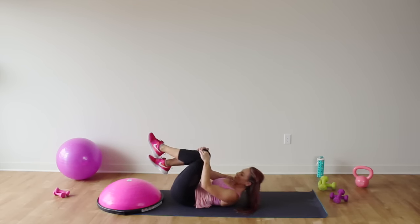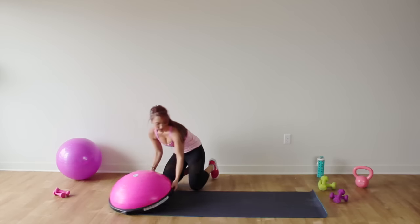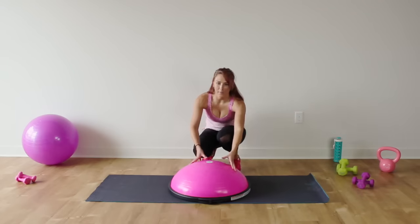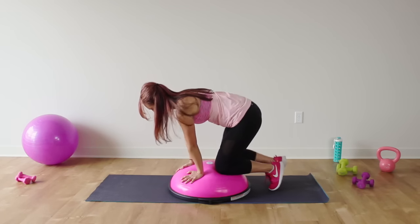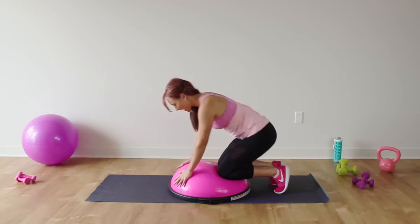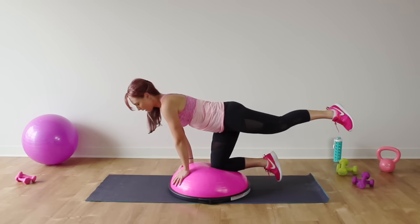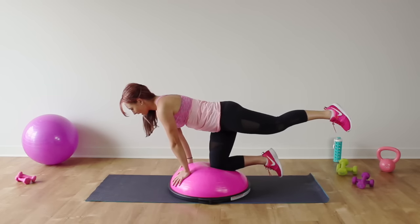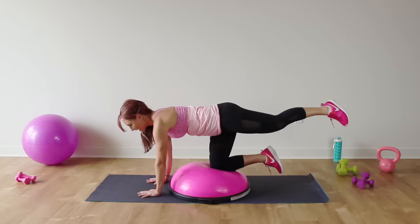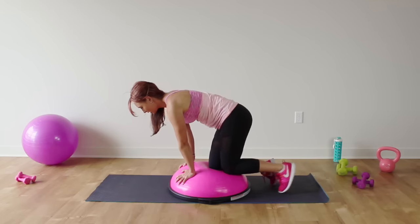Hug those knees in towards your chest and roll yourself up. Let's position the Bosu right in the middle of our mat. We're going to come on top of the Bosu in a tabletop position — this is really going to work your balance. If you need extra support, your hands can come down onto the mat for a little extra stability.